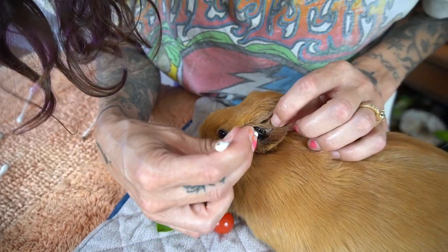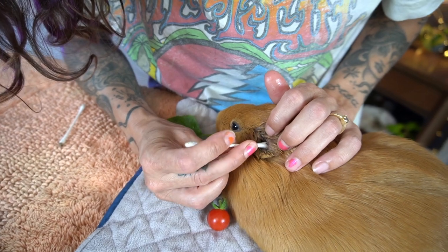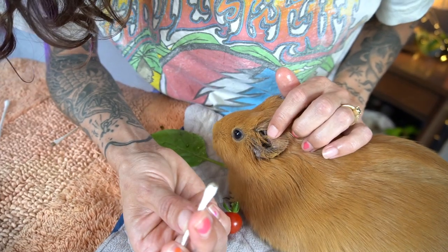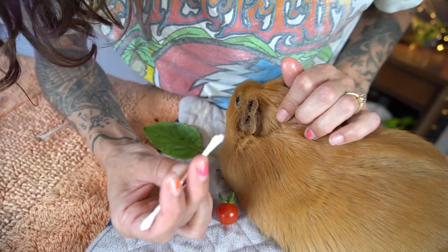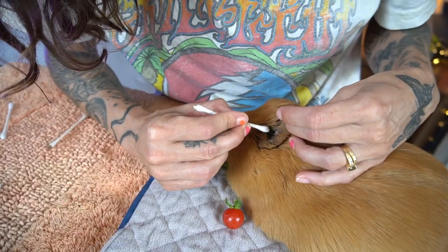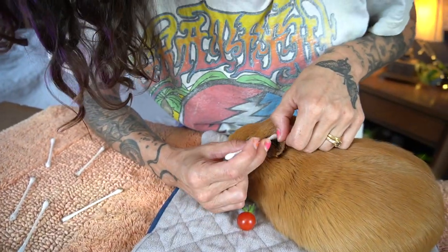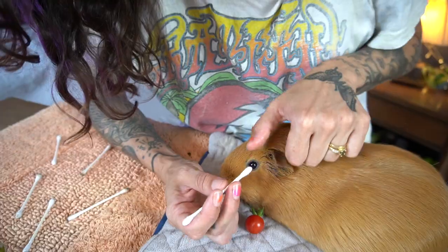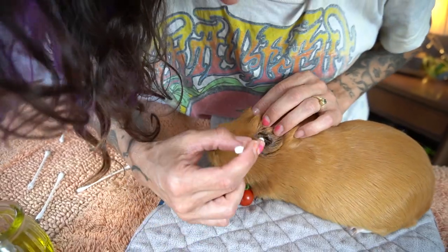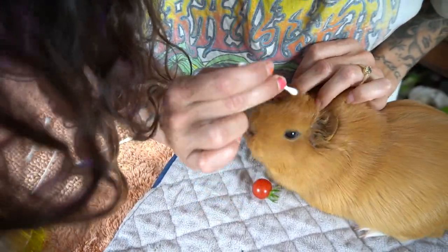Now we're going to work our way in just a little bit more. It's going to irritate her — they don't like it too much. See all that gunk? So as Saski will tell you, or what I learned from her, this isn't actually ear wax — it's just dirt. I will reference you to watch her videos. Your ears were dirty because your mommy wasn't doing a good job at keeping up with it. I'm sorry.